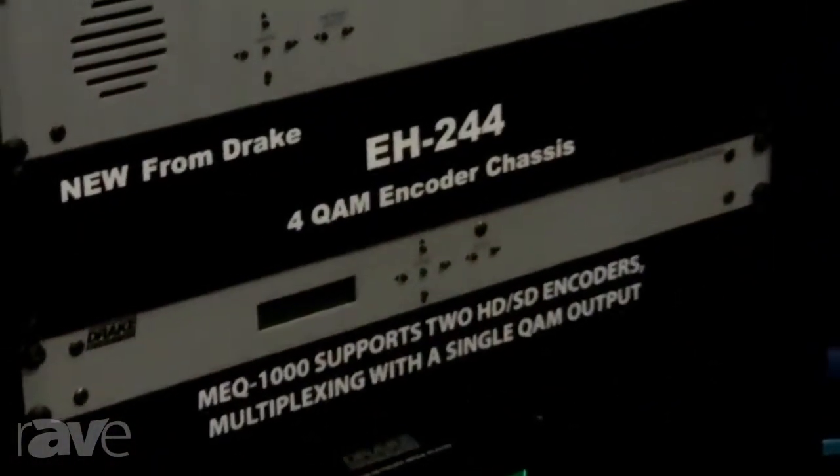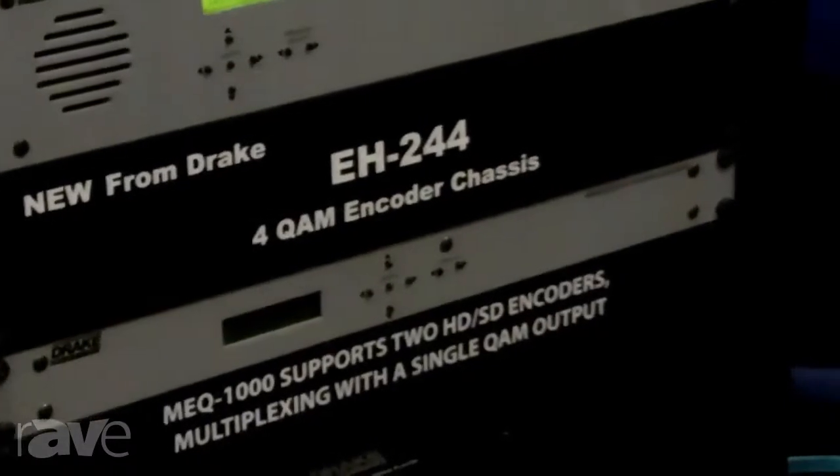It also has ASI outputs, and also what's new about the EH244, it has the ability to take an HD-SDI in and QAM out. So that's new here at the Infocom 2013. I'm Steve Deesey with Toner Cable.